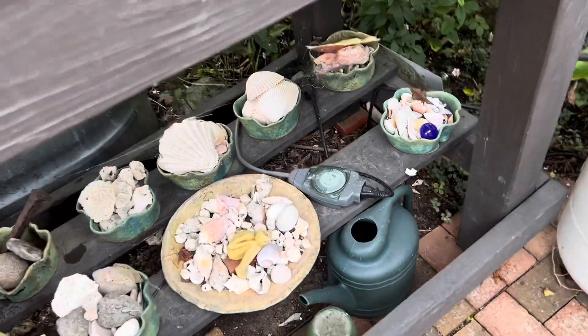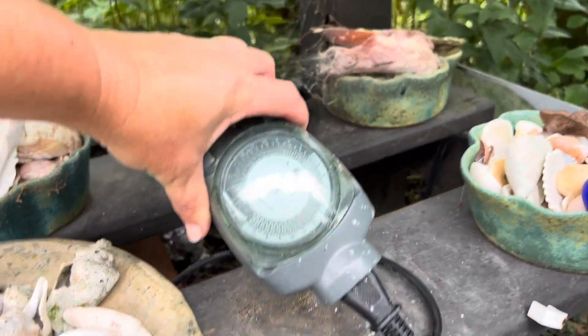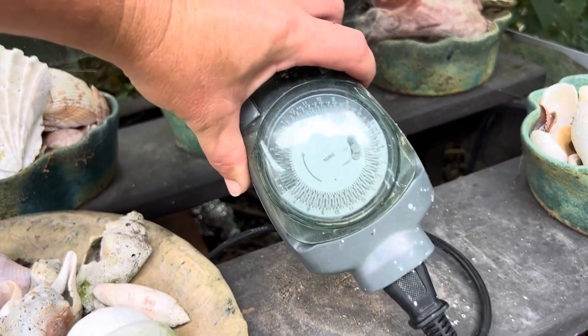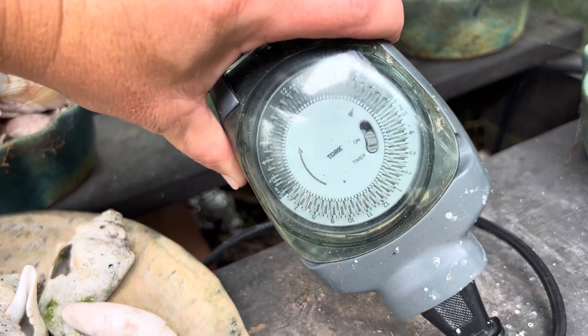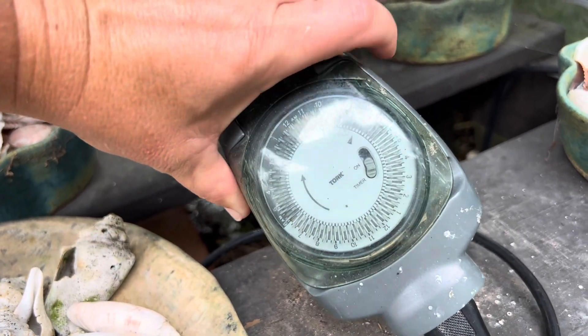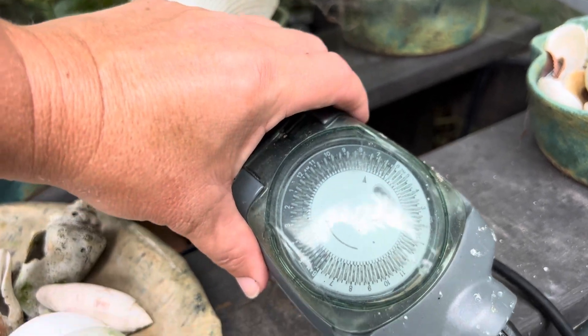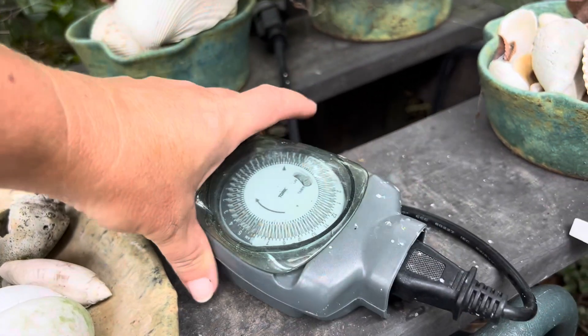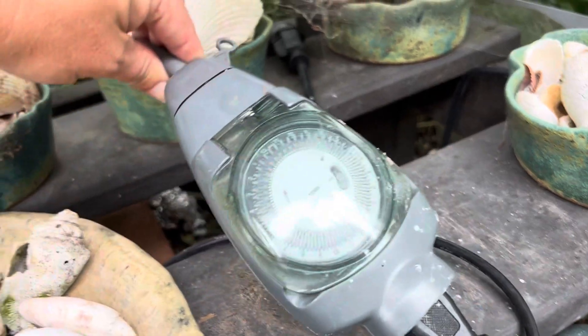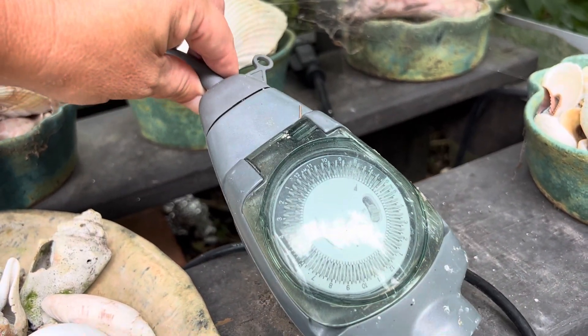The thing that distinguishes the tower garden as an aeroponic system versus a hydroponic system is this timer. It basically makes it run for 15 minutes and then turns off for 15 minutes, running continuously that way 24 hours a day, every day of the year. This isn't like your average timer, so you'd need to get the correct timer to create an aeroponic system.